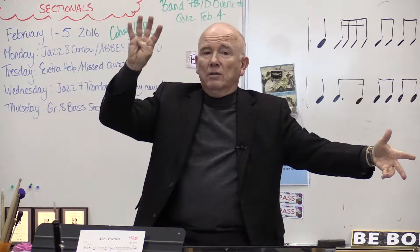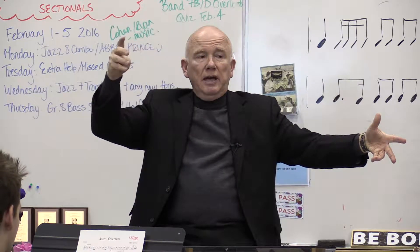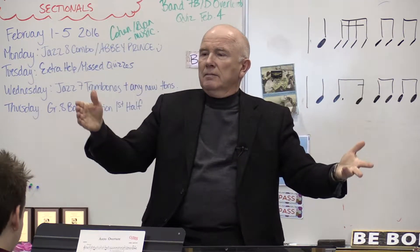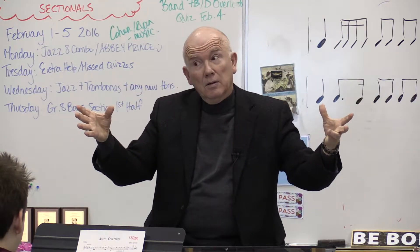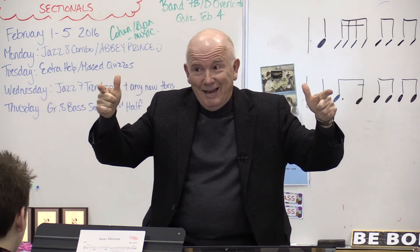Here we go everyone — the first four notes only of the concert E-flat major scale. First four, sustain the fourth note. Two, ready, deep breath. Absolutely awesome.